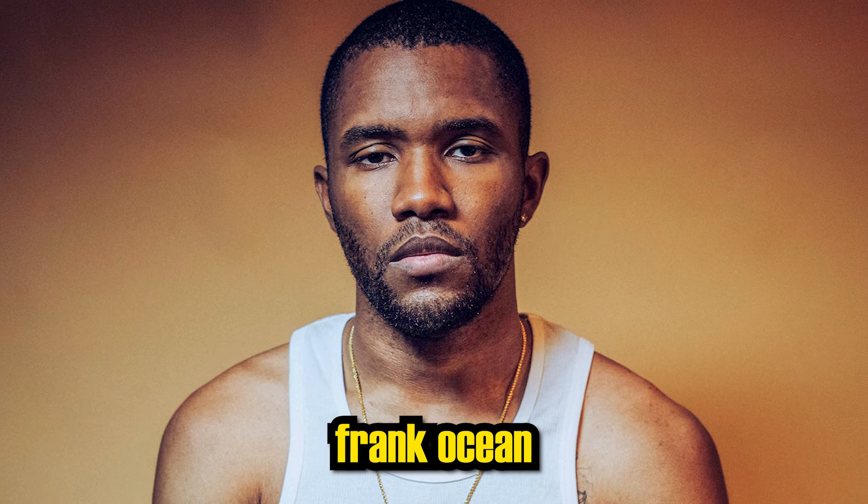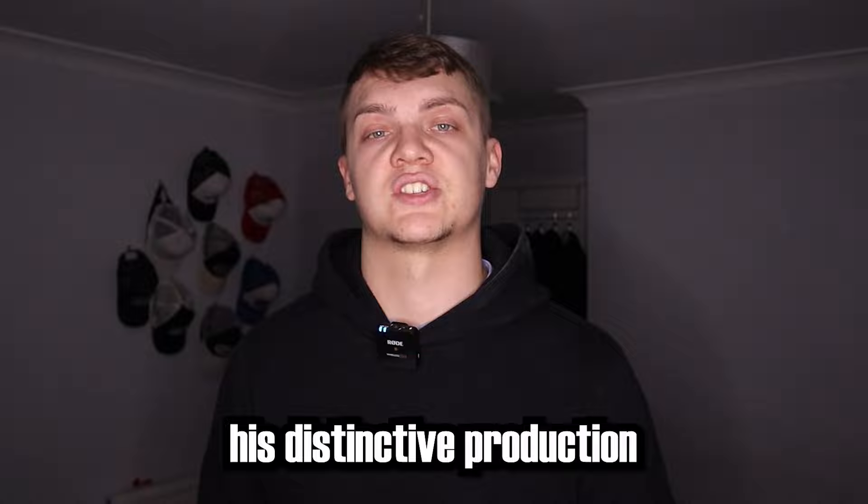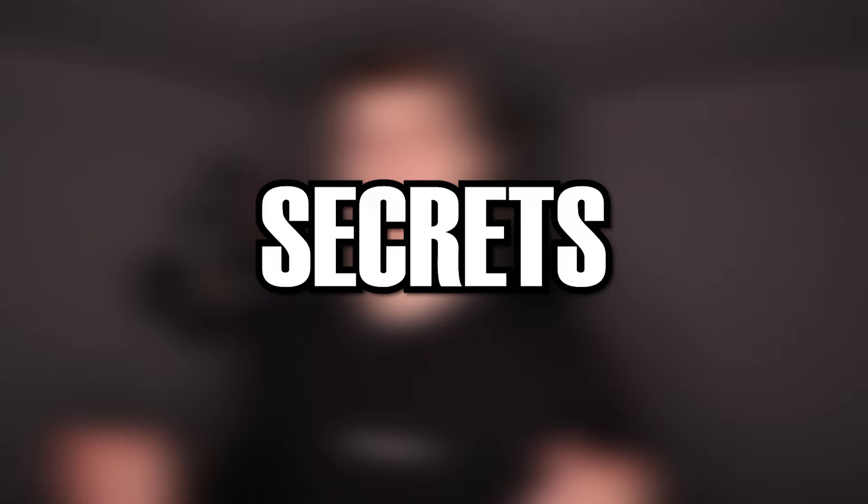Frank Ocean, an artist with a unique blend of R&B, electronica, psychedelic rock, and hip-hop. Working with top producers like Malay, Om'Mas Keith, and Pharrell Williams, his distinctive production captures our ears with that beautiful state of melancholic bliss. So in today's video, I'm going to show you the production secrets behind Frank Ocean's sound.